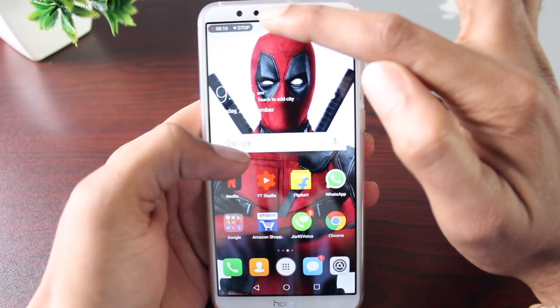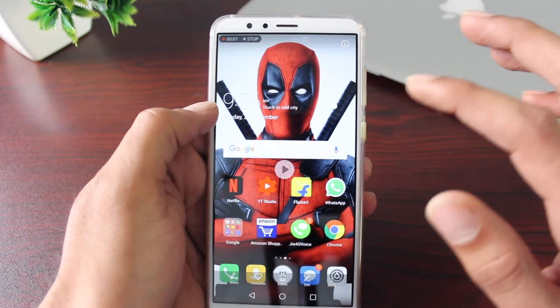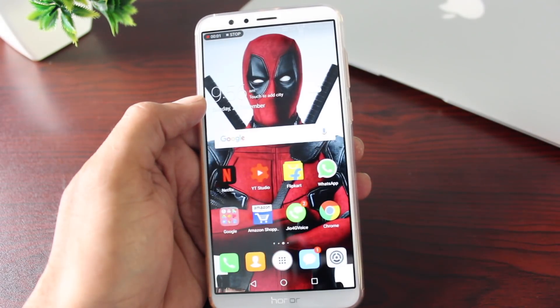That's been it for this video. If you found any of these tips helpful, please like the video, share it, and subscribe for more such content. Thank you for watching — I'll see you soon.